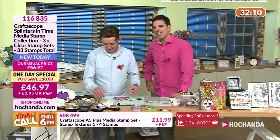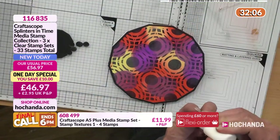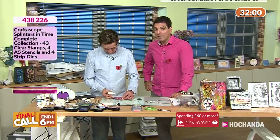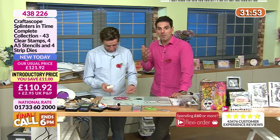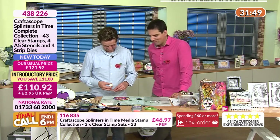For £46.97 — that's your first flexi payment for the complete collection. If you're a freedom member with the complete collection you're saving £20 as well, with an additional saving on top of the flexi payment access.